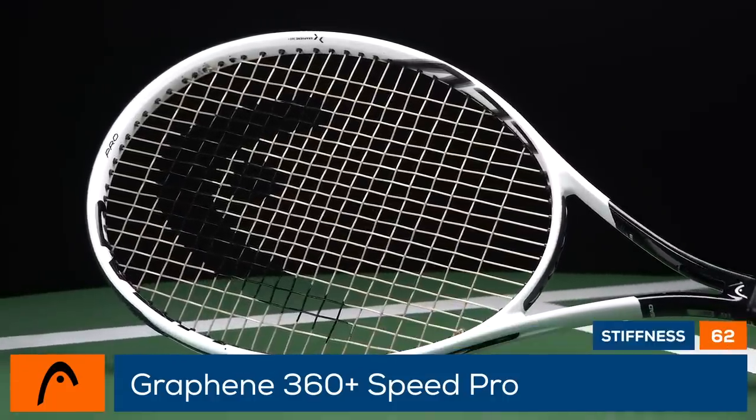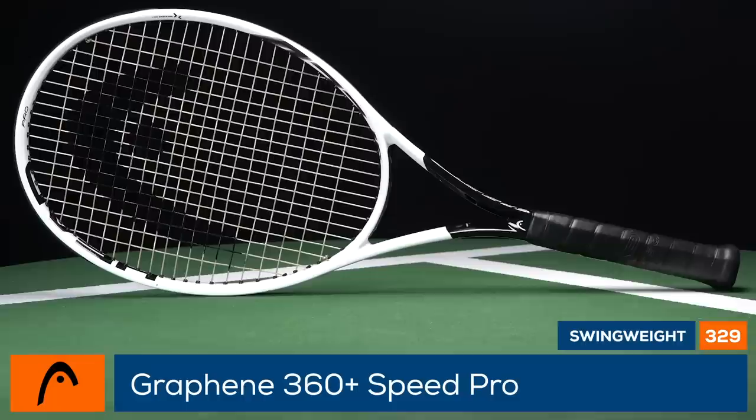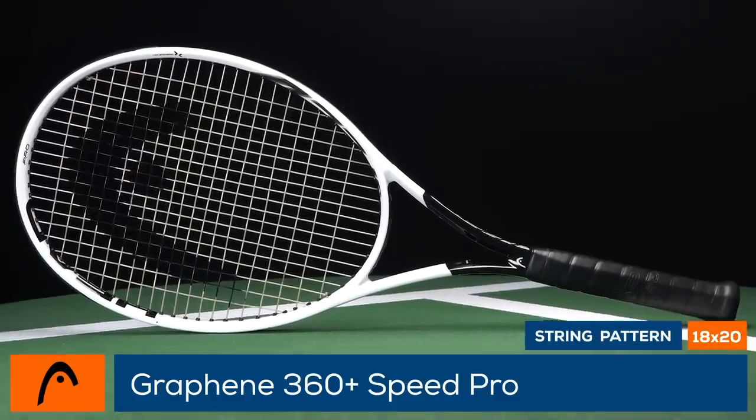Weighing in at 11.6 ounces strung, it will swing slightly heavier than the previous model. It also distinguishes itself from the previous version by offering more power and stability.